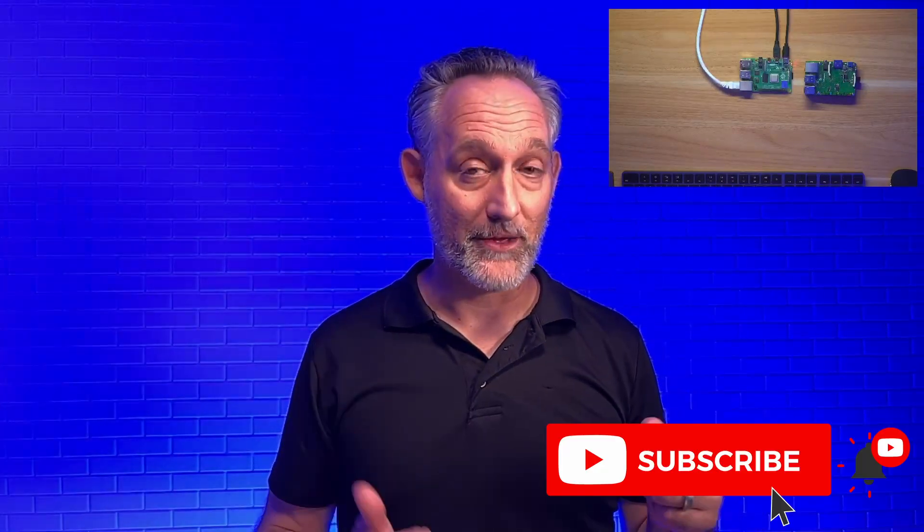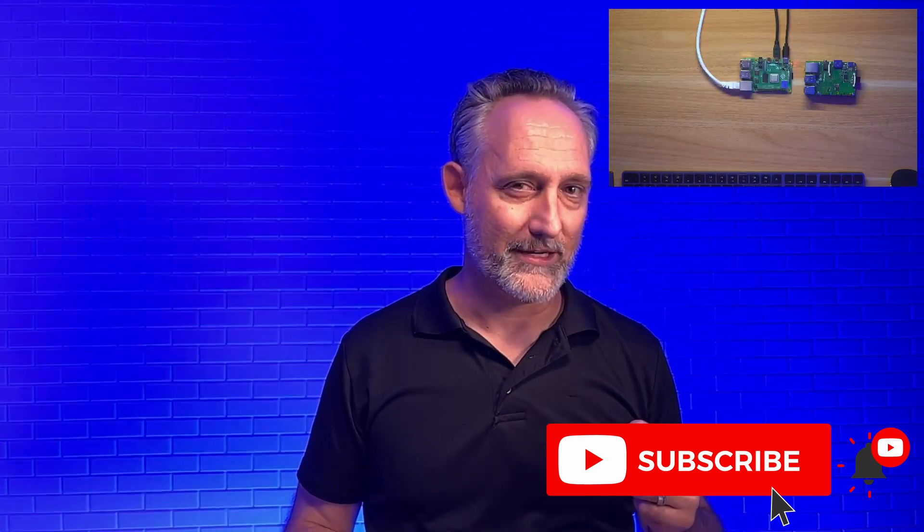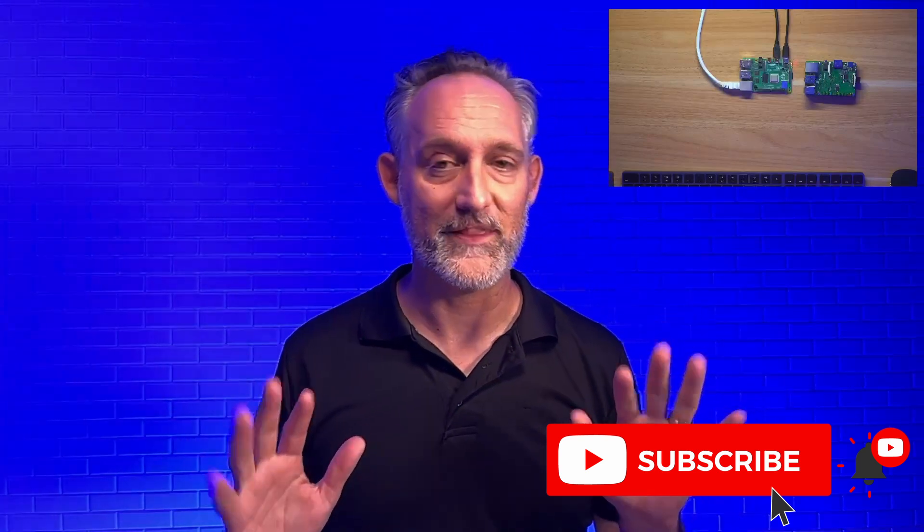Thanks again for watching today. Hope this was helpful for you. Please do give me a thumbs up and subscribe, and hit that notification bell so you see the next one coming in. I'm going to do the Debian supervised install really soon, so I'd love for you to join me on that. Please share your comments below and thanks again for joining me.